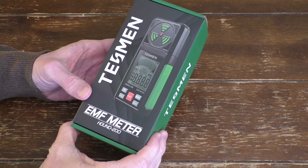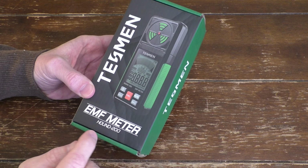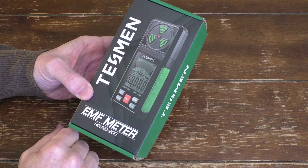Hello, this is Gio. Hey, look what I have here. I have an EMF meter from Tessman, the Hound 200, and we're going to look at this thing today.